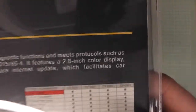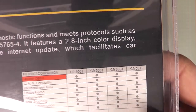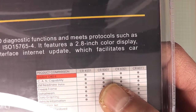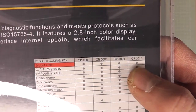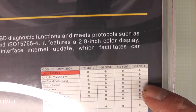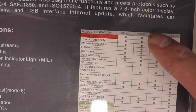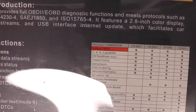There are four models in the range: the 4001, 5001, 6001, and 6011. The 6011 is the one that does everything, including ABS and SRS. This one here is the 5001.